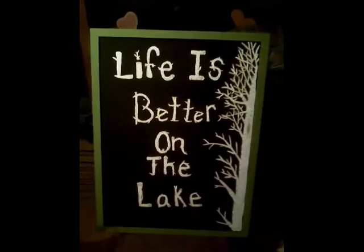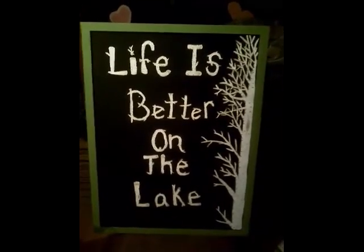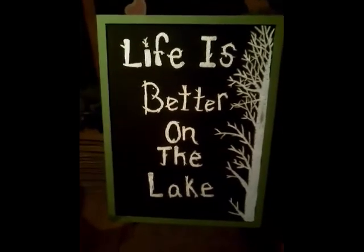And there you have it — your own 'Life is Better on the Lake' painting. Hope you enjoyed my video and I hope it all helped. I would love to see your creations as well. Thank you!